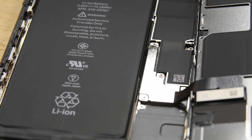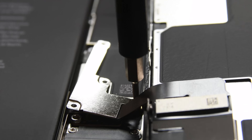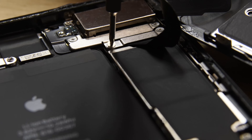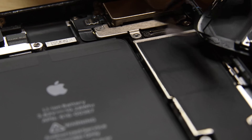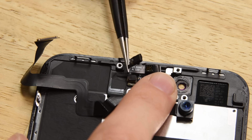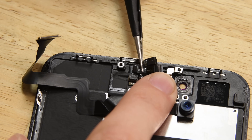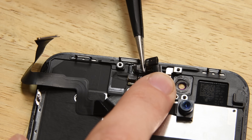To remove the display, I first have to remove this bracket. I'm happy to see there aren't any tri-point screws in here like there were in the 7 Plus, but it looks like we're gonna have to deal with those later on. The display on the iPhone 8 Plus has the same resolution and pixel density as the 7 Plus, but the 8 Plus now has True Tone technology, which works with ambient light sensors to detect the color temperature of the lighting around you and changes the display's color temperature to match.